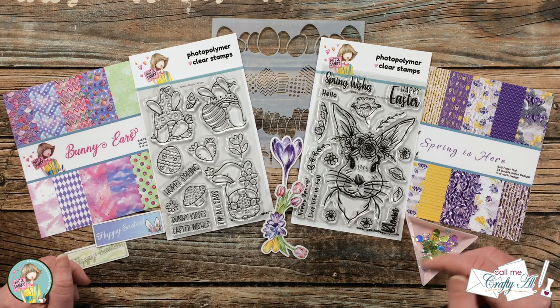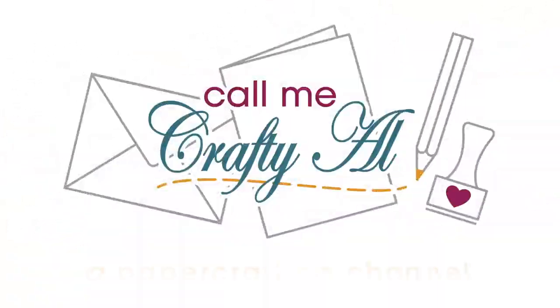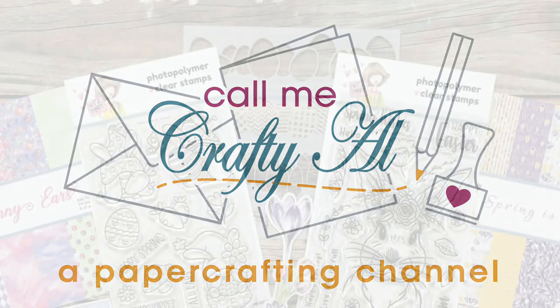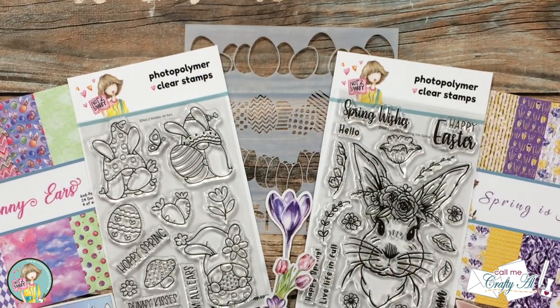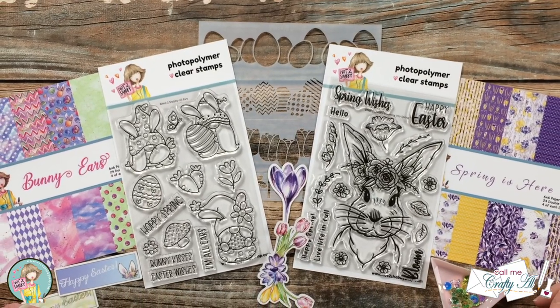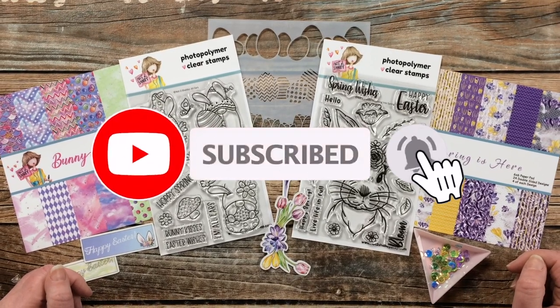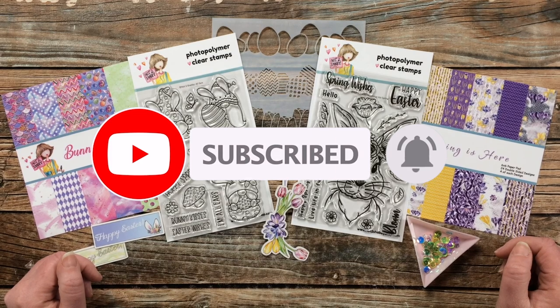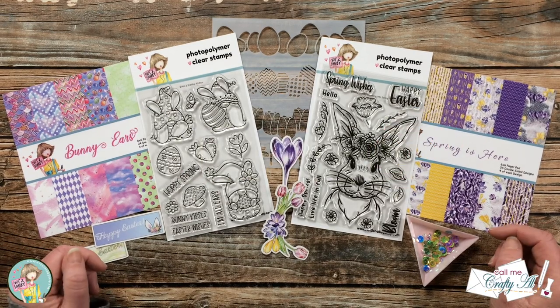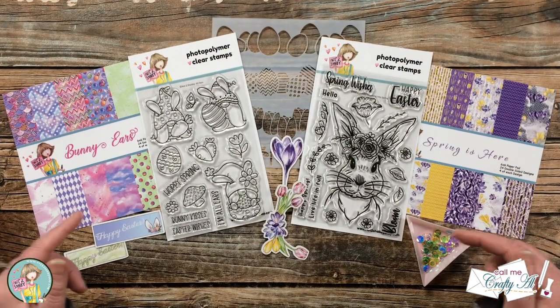Find out how you can be entered to win a gift certificate to their online store. Thank you so much for stopping by today. If this is your first time to my channel, I hope by the end of this video you'll be inspired to click that subscribe button and ring the bell for notifications. If you're already a subscriber, welcome back!